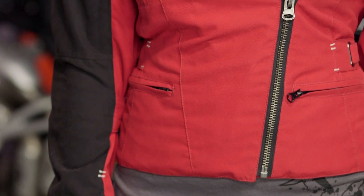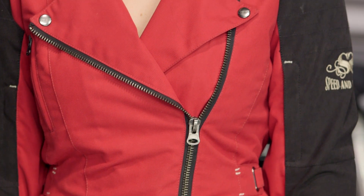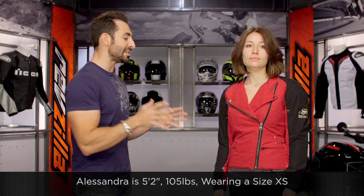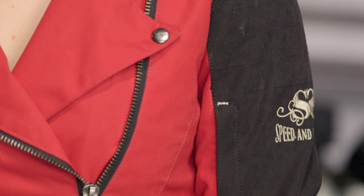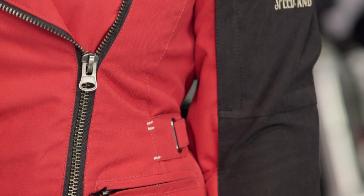A lot of bang for the buck here — three colors available: there's a black, there's a red wine, and this is going to be the red wine. A quick note on sizing: Alessandra to my left is 5'2", 105 lbs — a petite build. She's wearing the size extra small, and that fits her spot on from Speed and Strength. It has a tendency to run a little bit large, but within that size curve she's normally a size extra small or a zero. There is a little bit of adjustability at the waist as well as on the inside of the forearm.